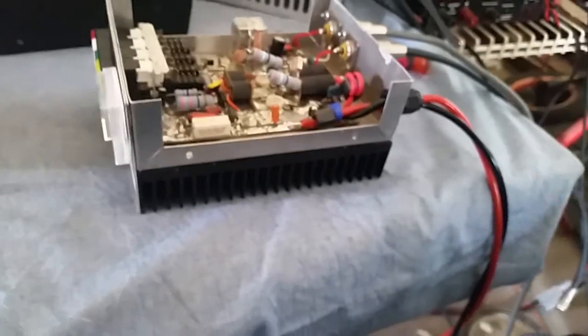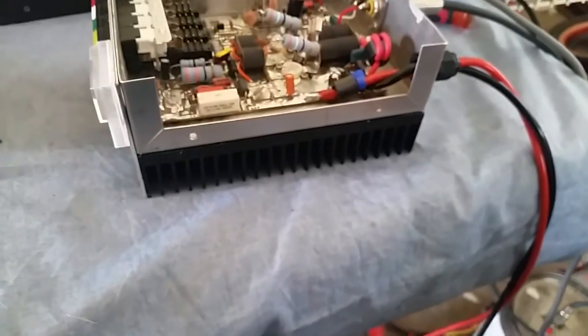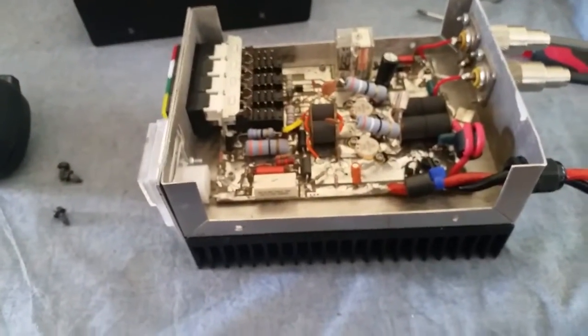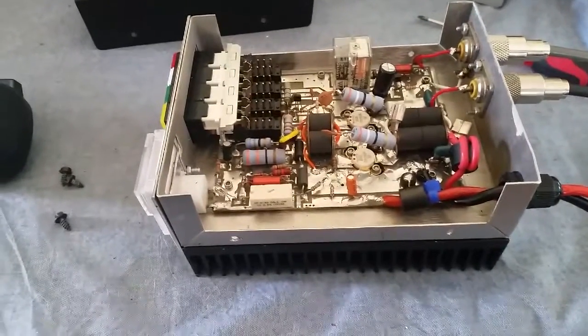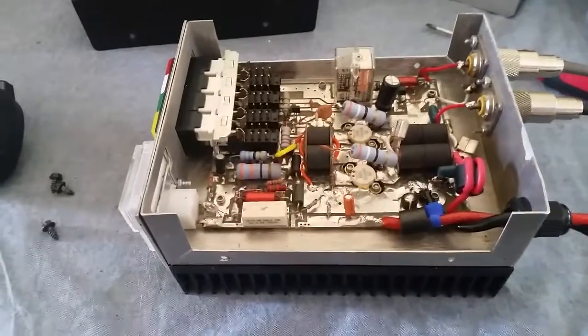Gatekeeper out here around the northeast end of Georgia. If you got anything you need done, give me a shout at threemenpro at gmail.com - that's T-H-R-E-E-M-A-N-P as in purple, R as in radio, O as in Oscar .com. Or you can give me a shout at info at gatekeeperamps.com. Give me a holler, we'll go from there. 73s, bye bye.